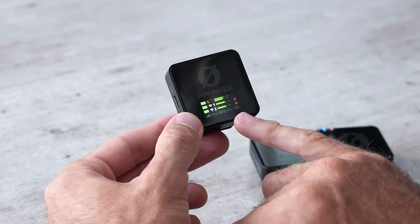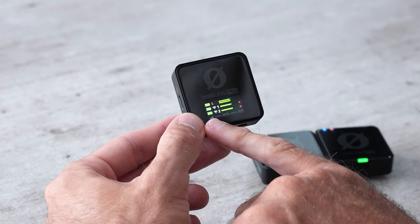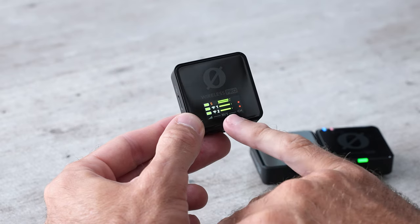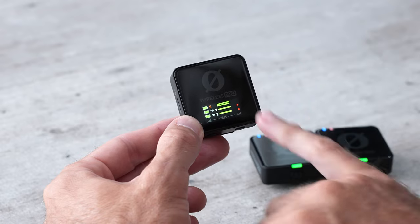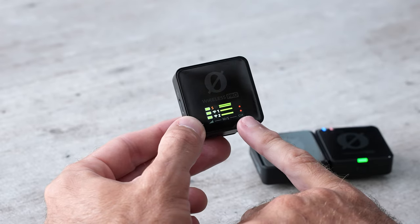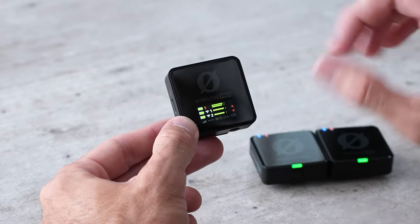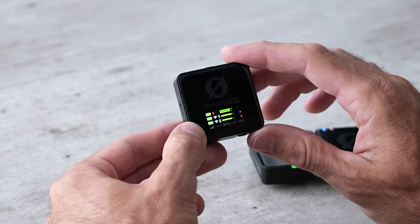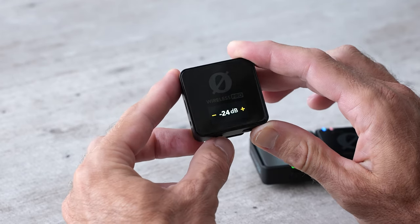Let's quickly go through our navigation options on this receiver. On the bottom you'll see a ramp signal — that's like an audio level signal. M versus S is that merged versus split signal. The channel option is how we're going to link and unlink the receiver to the transmitters.